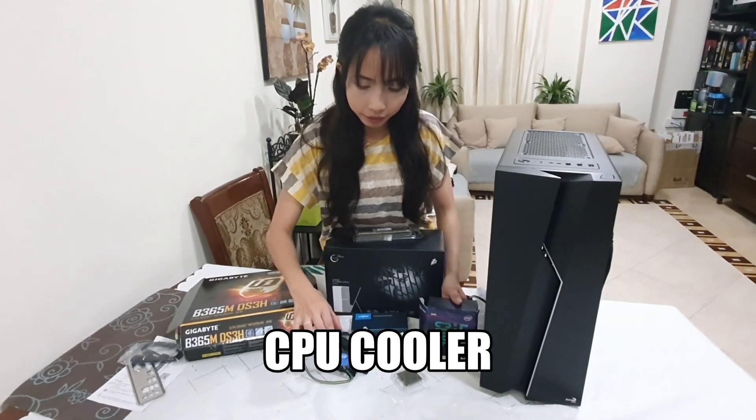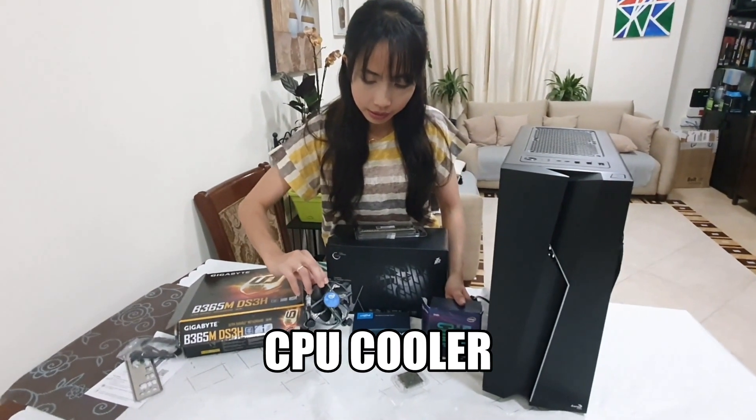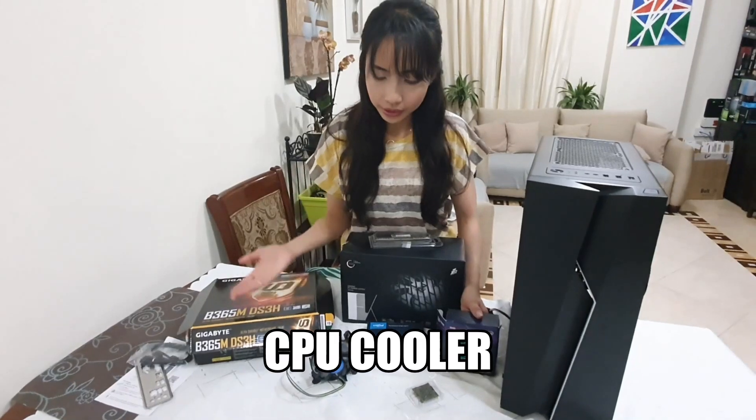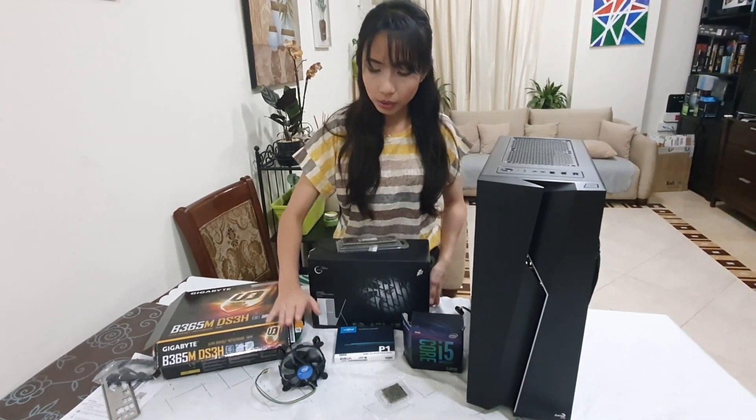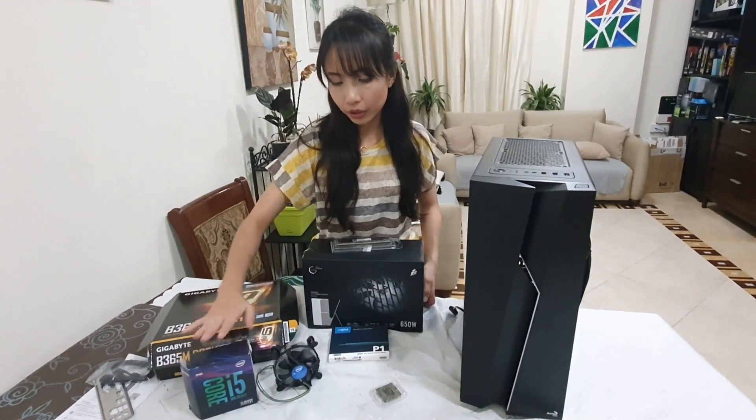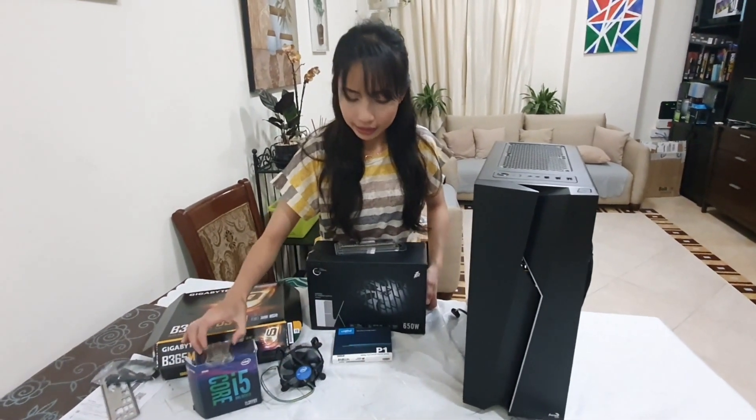Along with the i5 comes this cooler. There are actually different coolers available in many stores, but I'm going to use whatever comes along with the i5. So we'll set this aside.